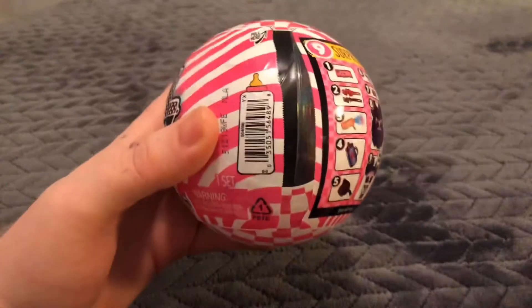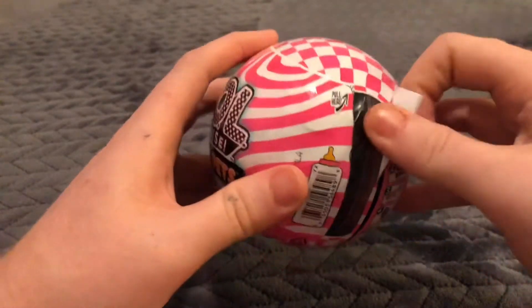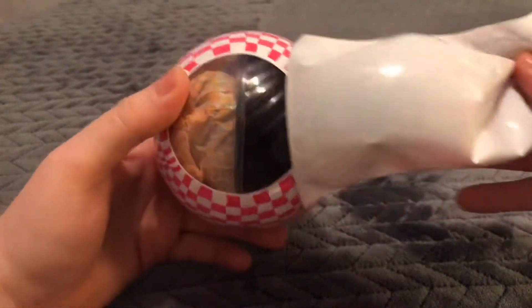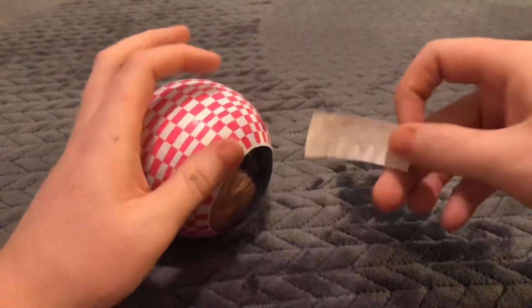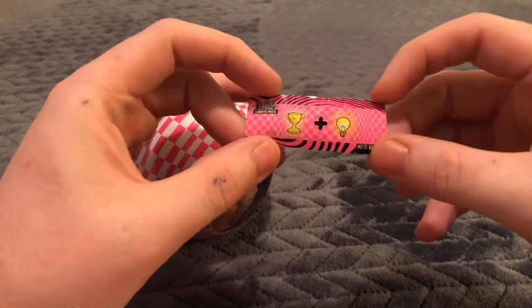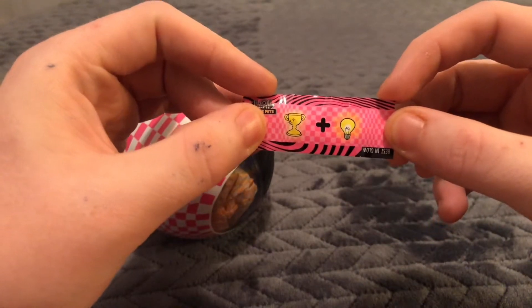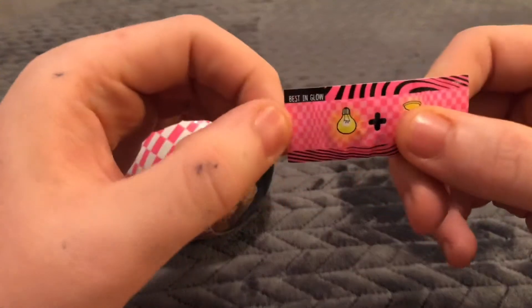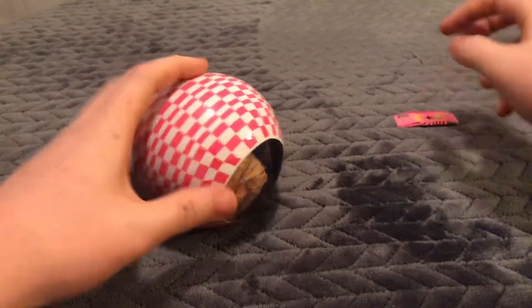Our first thing is going to be, it looks like a clue — trophy light. What could that be? Best in glow, so that's our clue.